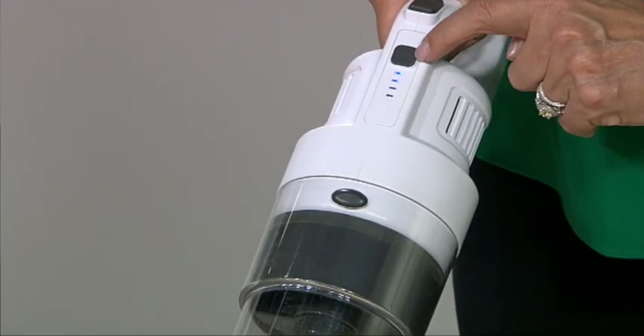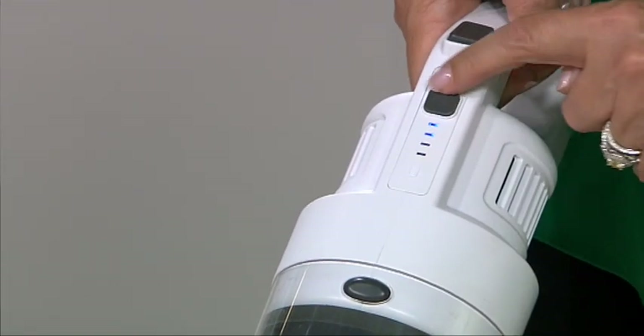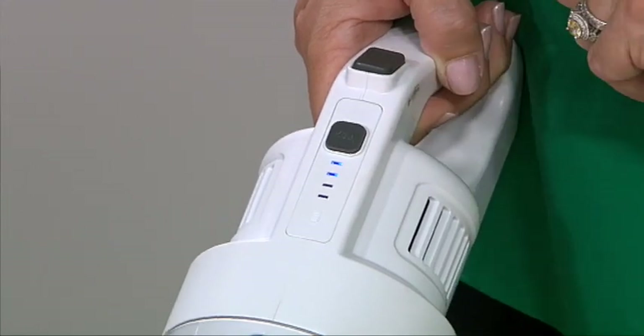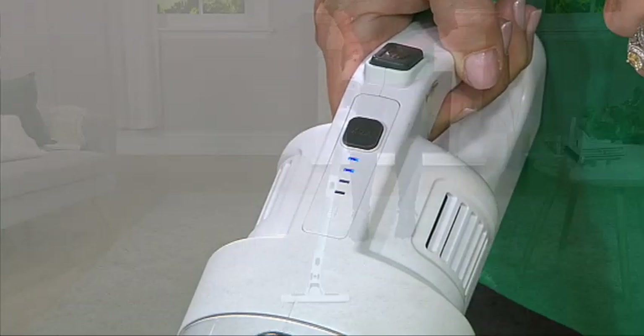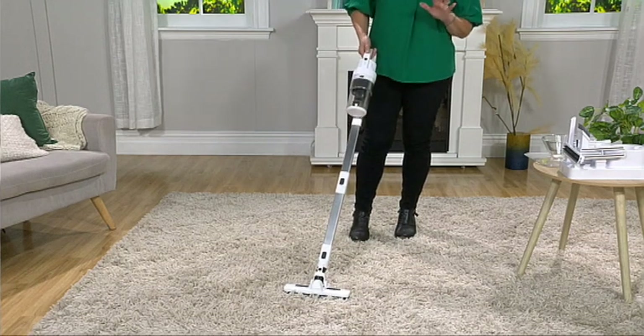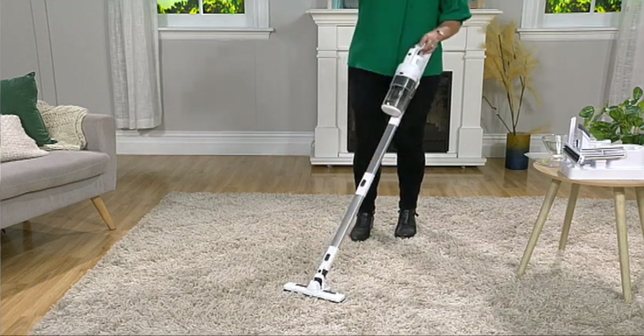It's a bit hard to pick that up on your screen right now. Then there's a button that says 'max' on it — so if I really want to power it up I press that button and you can hear straight away how that power increases. It's perfect for you to use on any of your floors and surface types.